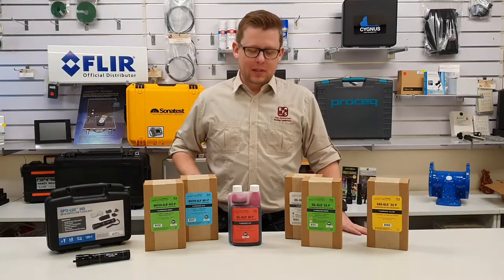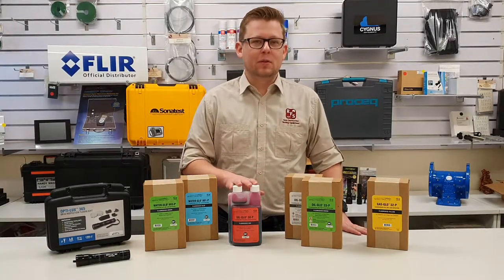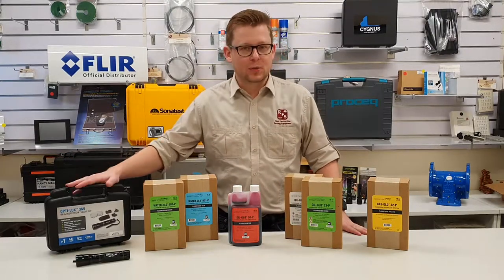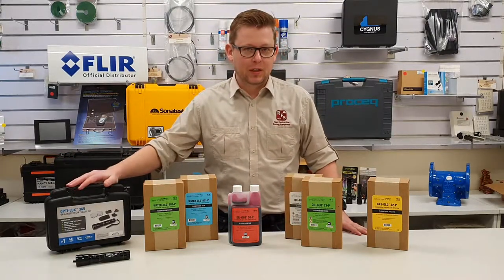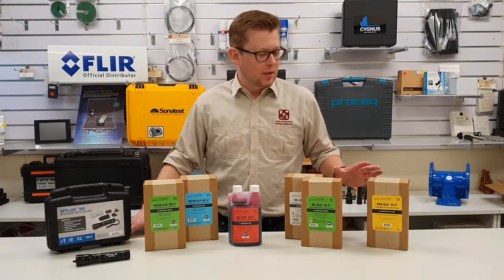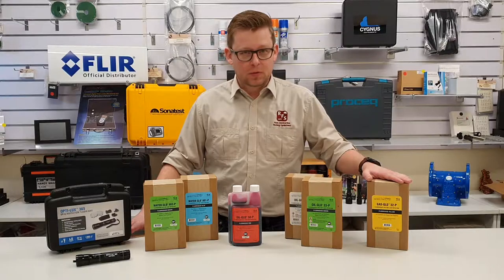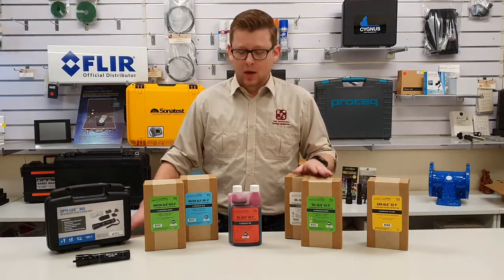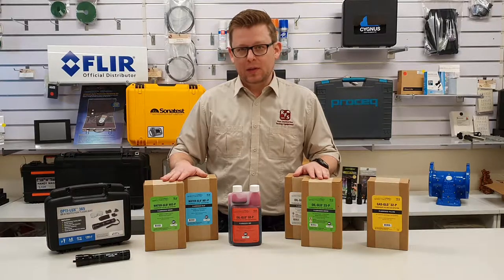The principle behind this is really simple — by adding a small amount of this to your fluid, it will allow that fluid to fluoresce under a light source such as 365 nanometer ultraviolet, making it really simple to identify the source of your leaks. The main types are Gas Glow for petrol, Oil Glow for hydraulic and gearbox fluid, and Water Glow, which is the one we'll be looking at today.